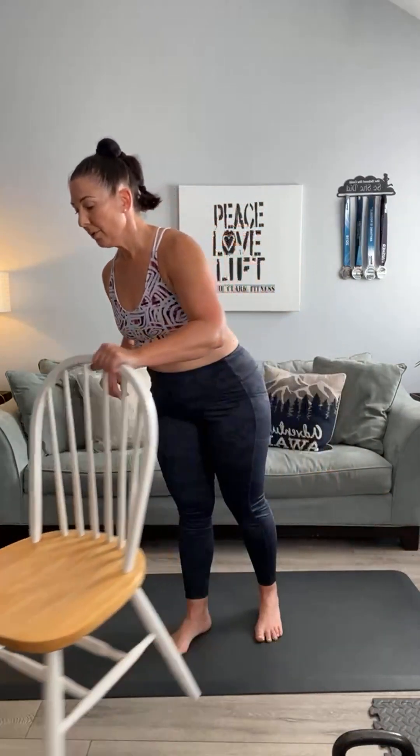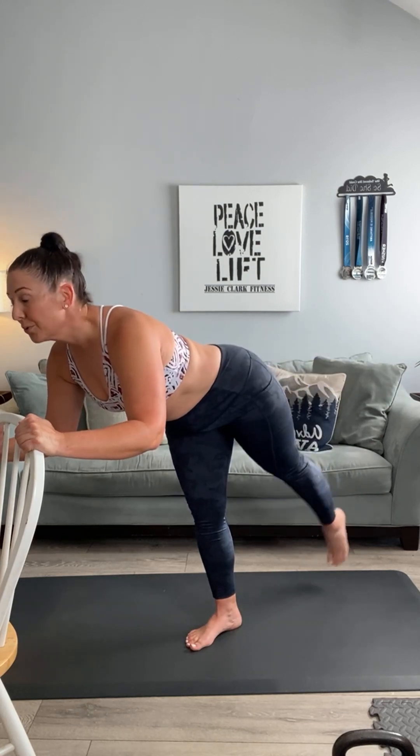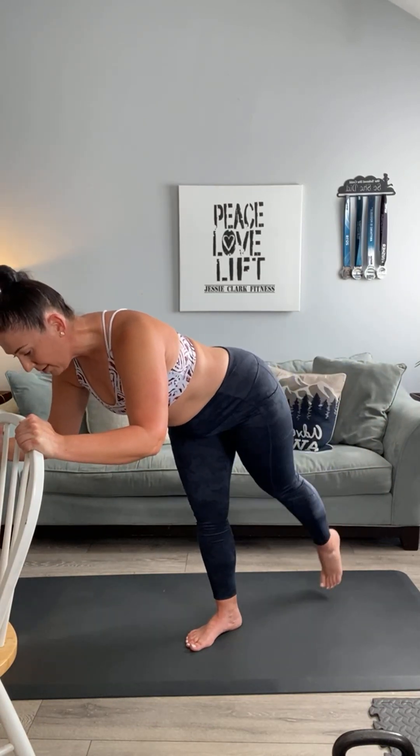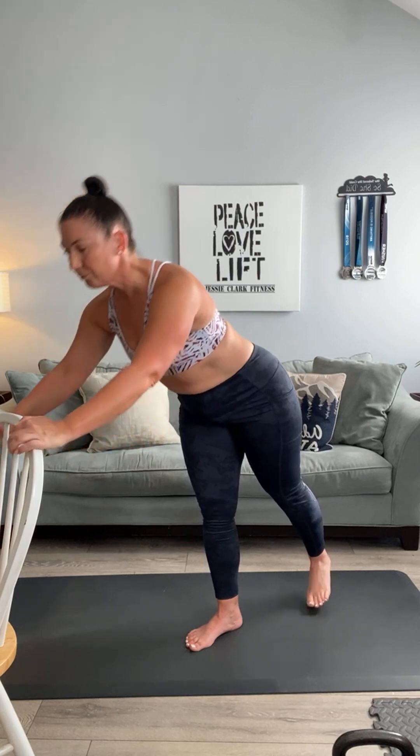We've got the chair here — let's do a couple of good kickbacks. We're going to go into a flat back kickback, and then a bent knee kickback. Starting position right here — pointed toe on this one. Flatten that back: one, two, three, four, five, six, seven, eight, nine, that's it Regina, and ten.